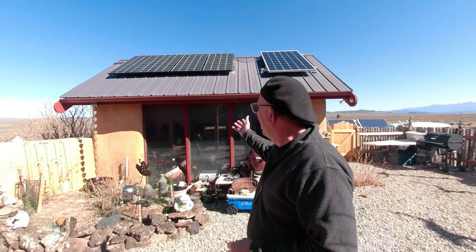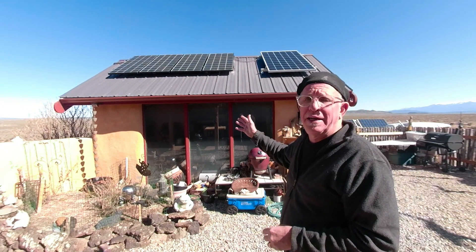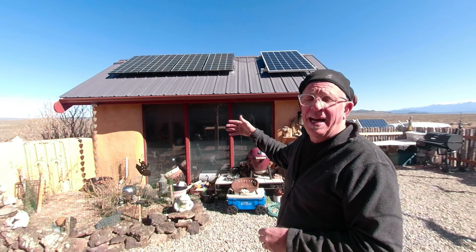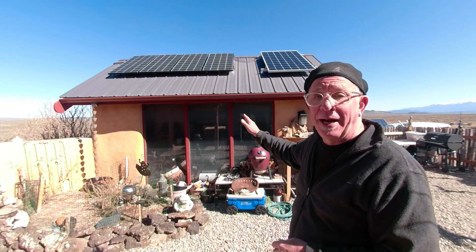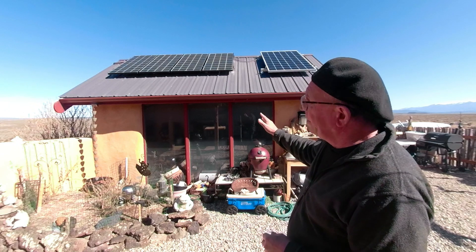Let's move around to look at my roof-mounted panels. This is my utility shed, where we house our water pump, our solar batteries, the inverter, and the charge controllers. We'll go inside in just a minute. On this shed we have some panels mounted up here.